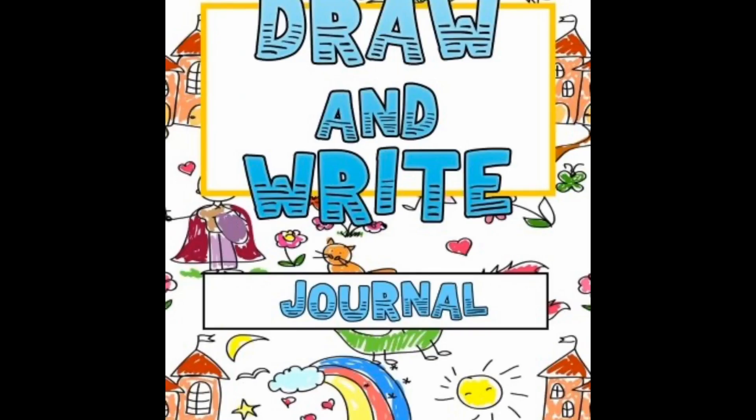Let's go back now to our draw and write journal and let's make some zigzags on our lines.